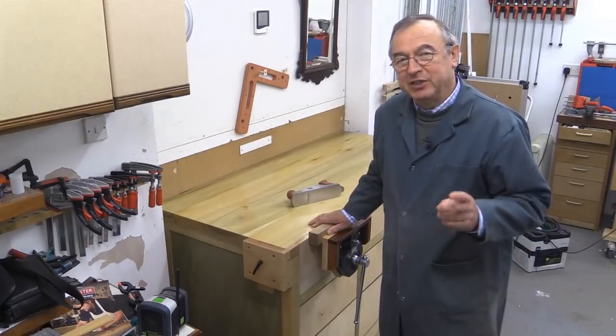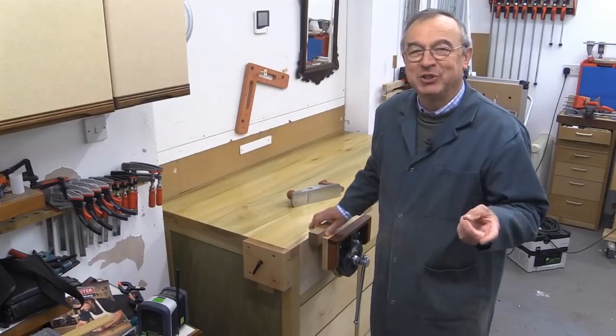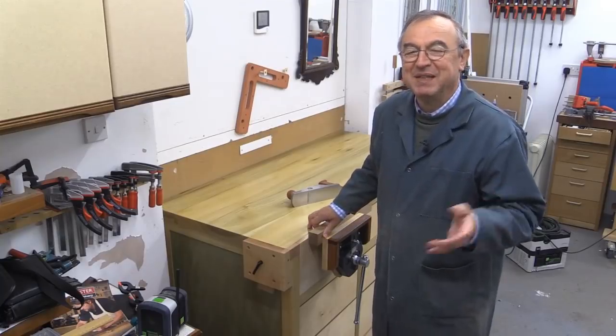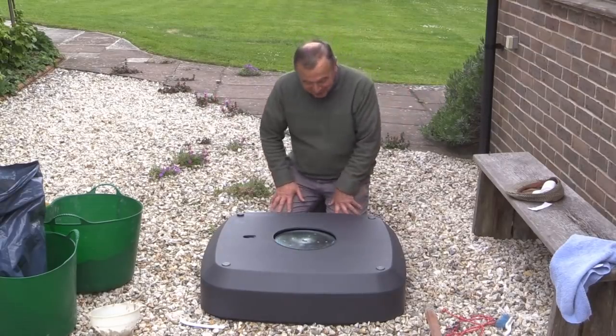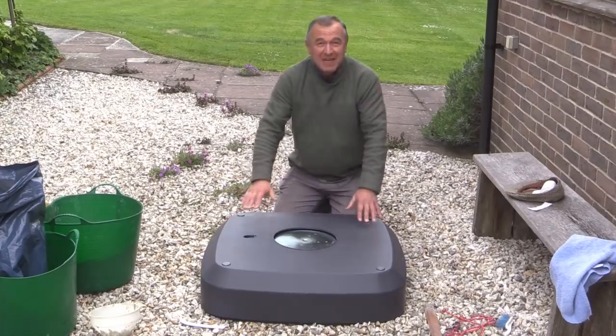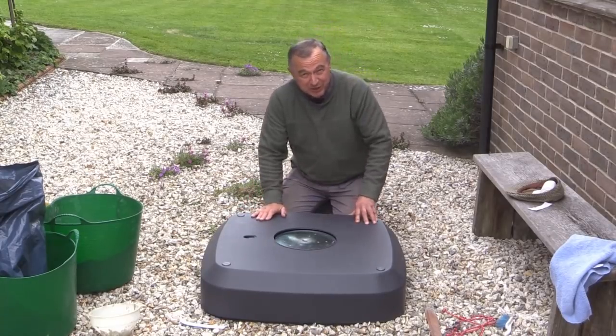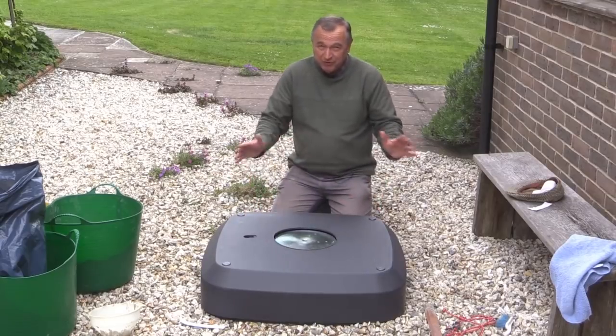Now do you remember that garden umbrella? I've had to do a few things just to make it a little bit more stable. This is the base of my garden umbrella and I found during some of the windier times of last summer that it was moving very slightly.